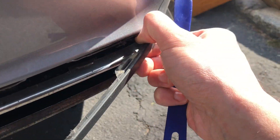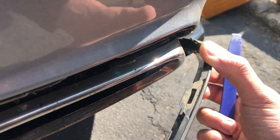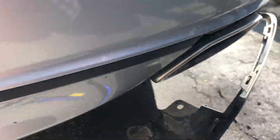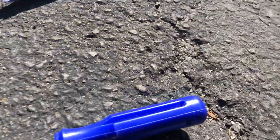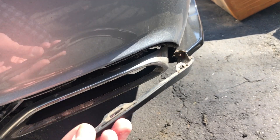You gotta be like that with it, and then at the end over here you're gonna have a small screw in the back. We gotta take that off, and then this should fairly come right off — see it's holding it. That's it, it's off. Just pull it, wiggle it, and it comes right out.